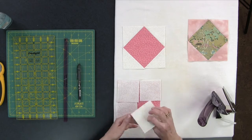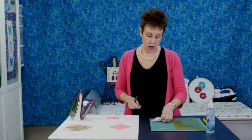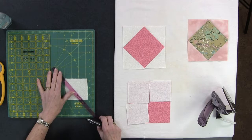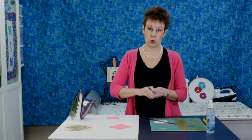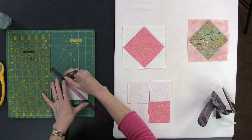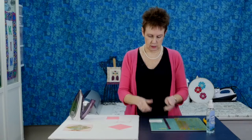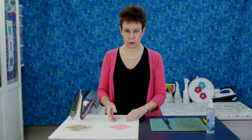Take your squares that are going to be the corner squares and draw a diagonal line from corner to corner on each of those squares. I've done the other three and I'll just show you this one. Make sure you use a removable marker because you don't want this to show through on light fabrics. I'm using a friction pen. Mark all your squares the same way — I want to call them corners because that's what they'll end up being.